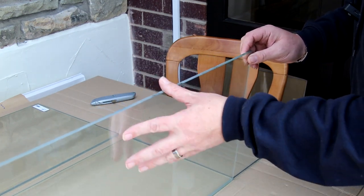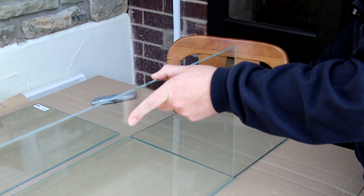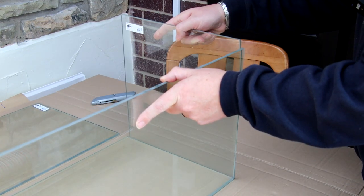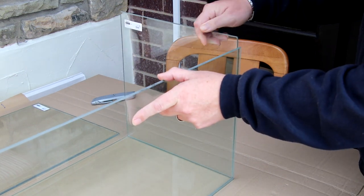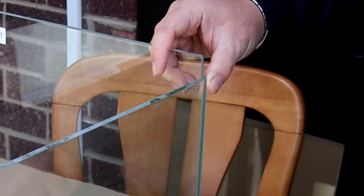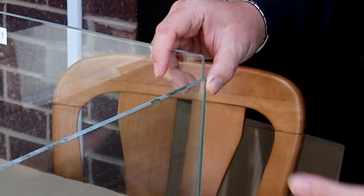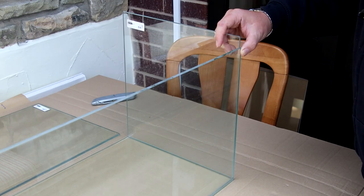When you put this one up, the only way that it will work is to butt this one up against — if this is the front or the back — and then the side one sits inside. We're going to end up with this inch overlap. I can't see any other way to do it.